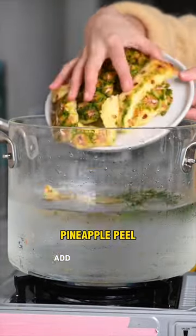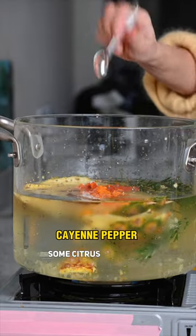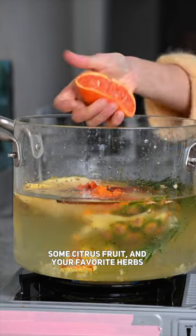I wash the peel very well, add it to water and bring it to boil together with a bit of ginger, turmeric, some citrus fruit and your favorite herbs and spices.